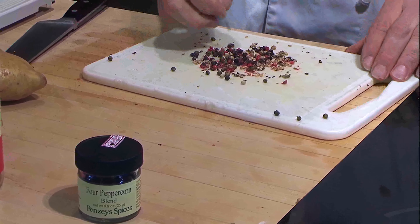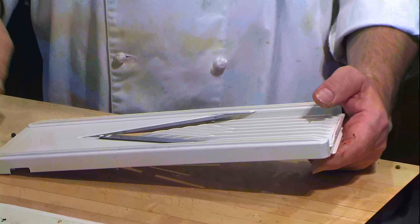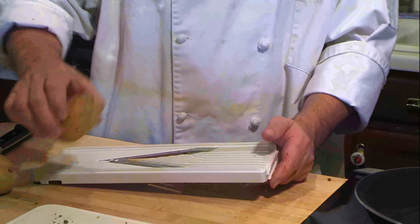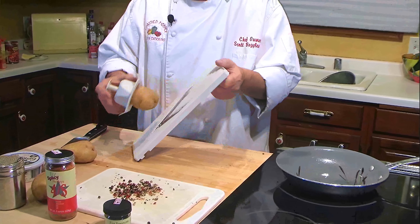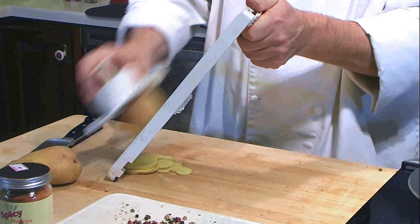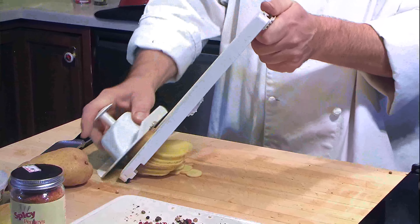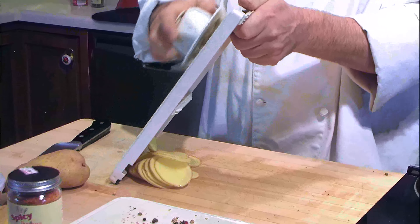This is a nice gadget called a mandolin, and it's going to slice up our potatoes really fast and really thin for making our potato pie. You want to slice them nice and thin — see how fast that is. One thing you want to do is make sure you use the safety precautions because these blades are sharp — no need to draw any blood for dinner tonight.